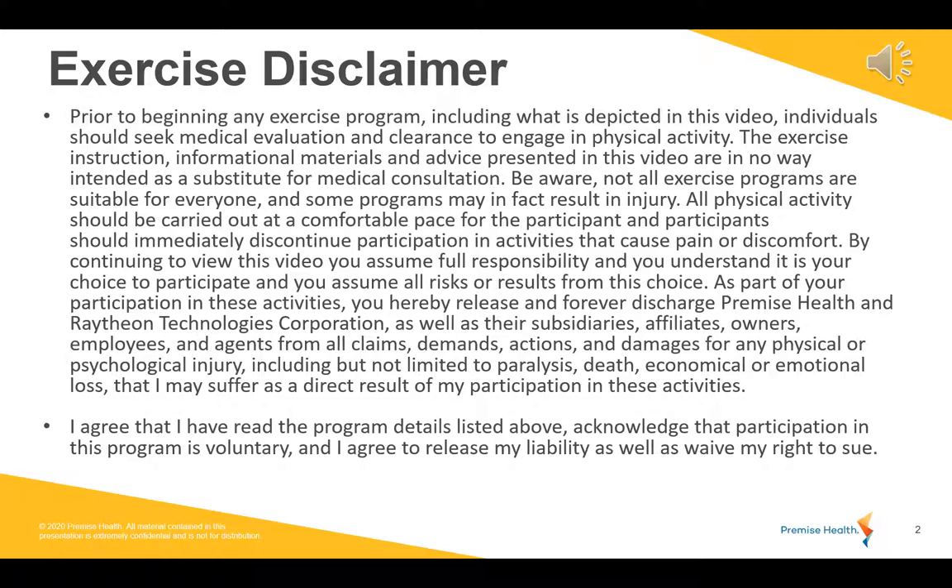Hello everyone and welcome to Dumbbell Strength. My name is Ken, I'm going to be taking you through this class. Before we get started, please take a moment to review the exercise disclaimer. We'll be right back to start that class in just a few moments.